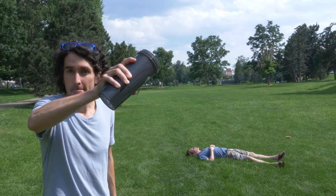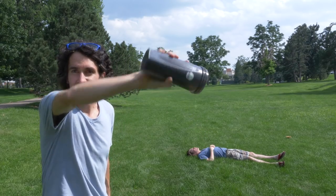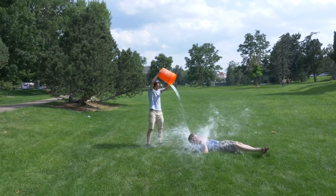So I figured the only shots I really need to get are of me with a smaller perspective cup, and then a larger perspective of a bucket being dumped.